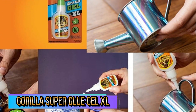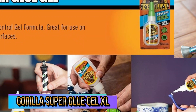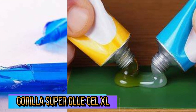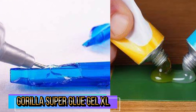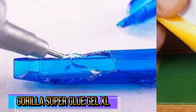Super Glue, also referred to as cyanoacrylate glue or CA glue, works on a variety of materials, including plastic, metal, stone, ceramic, paper, rubber, and more. In addition to its high-performance formula, we've added an anti-clog cap with a metal pin inside to ensure an airtight seal for maximum reusability. It's Gorilla Tough every time.